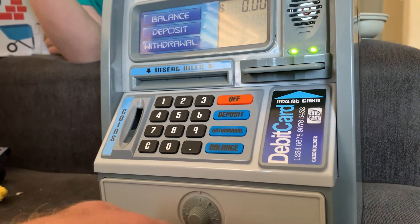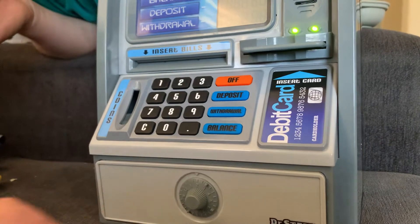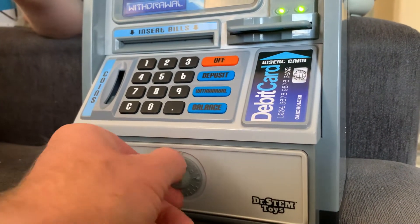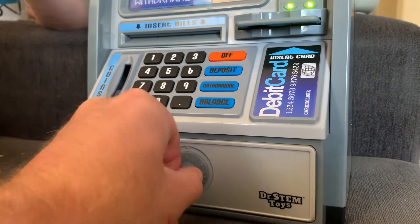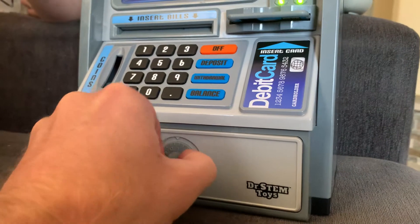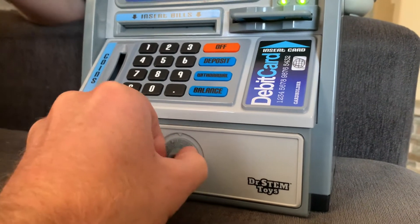Okay, this is how you open the STEM Toys ATM machine. Go this way — counterclockwise — until it clicks. Click, click, click. Make sure it clicks many times.